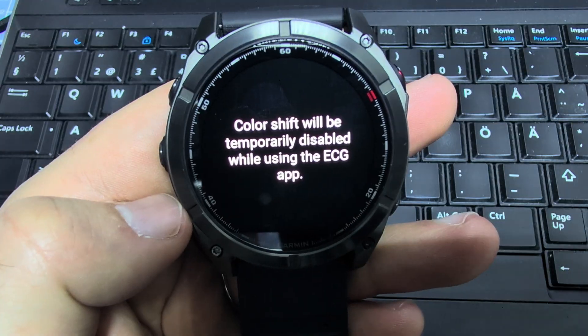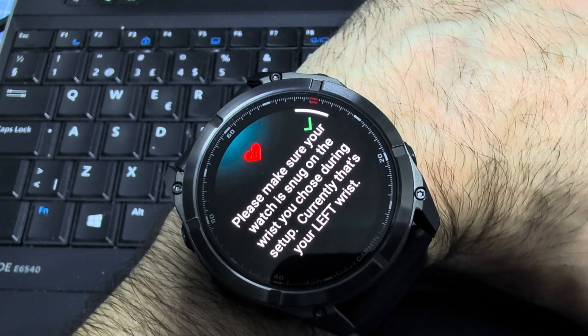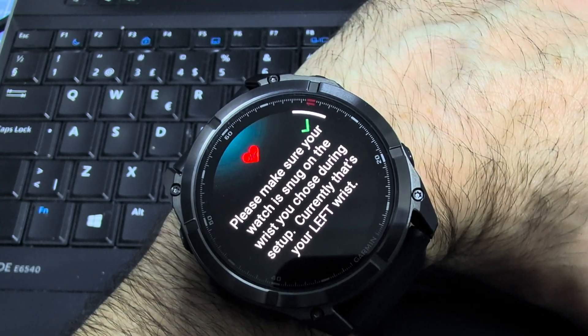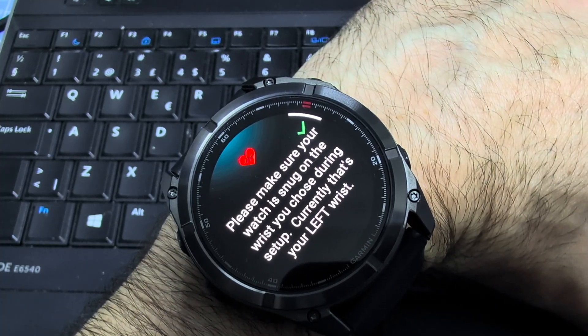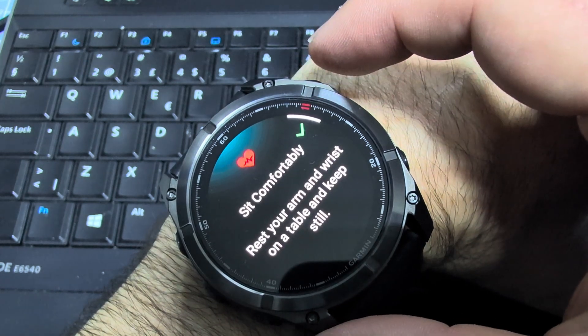Now it took the color shift away. It says please make sure your watch is snug on the wrist you chose during setup — currently that's your left wrist. Then let's hit the start button.